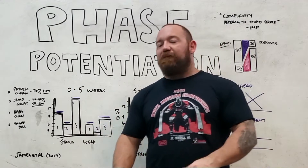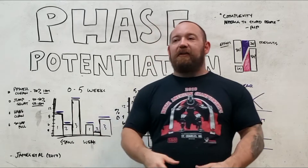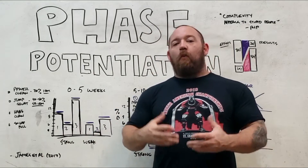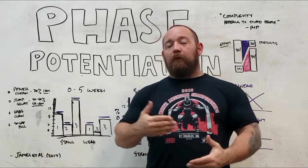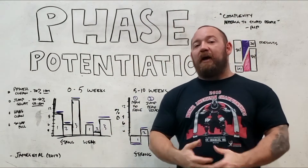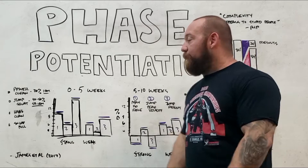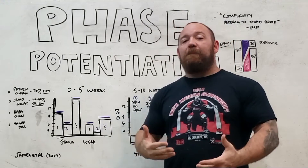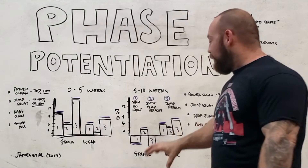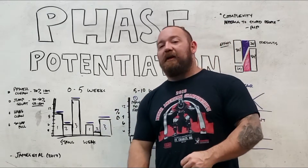Chris Beardsley put together a visual representation and noted that this long-held idea — that max strength training before ballistic training is somehow optimal — really got challenged, because the study shows that everything comes out in the wash. This does address a problem many studies don't: what happens next, what happens later. It could be that the stronger group had spent a lot more time doing strength-specific work, so they were much more primed for growth. It also could be that the repeated bout effect is much more substantial the stronger you are, meaning parameters have to differ for stronger athletes. Phase potentiation is not as straightforward as you might want to believe.